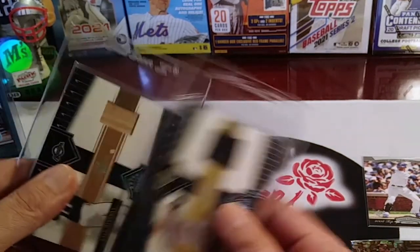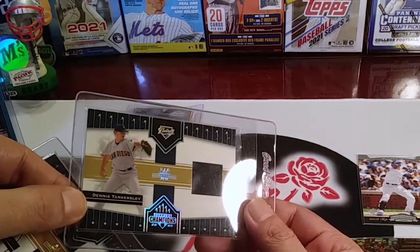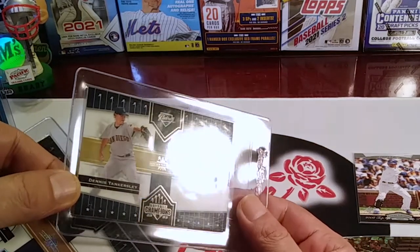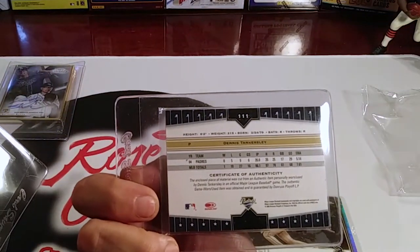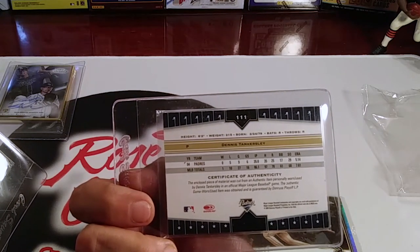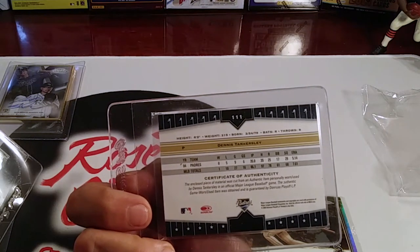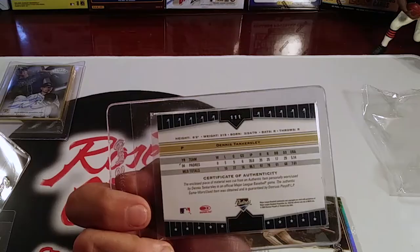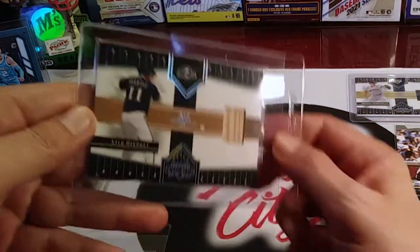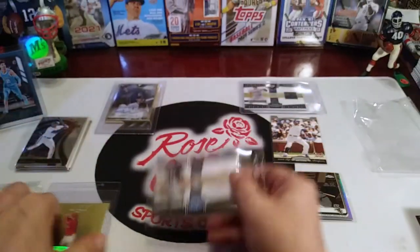We've got an autograph — nice, thank you so much. We've got a couple of memorabilia cards here. Dennis Tankersley, Padres — personally worn, used by Dennis Tankersley in an official Major League Baseball game, authentic game-worn jersey. Very cool. And then this one is a bat card — Lyle Overbay. Very cool.